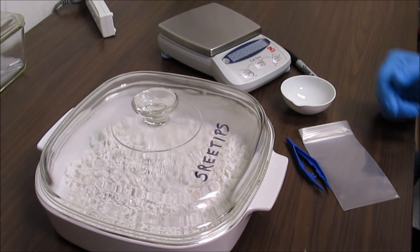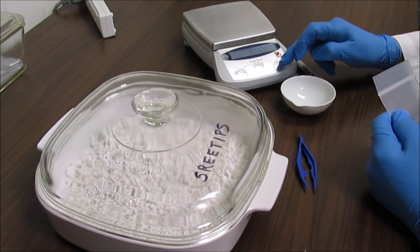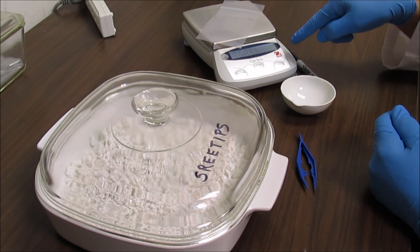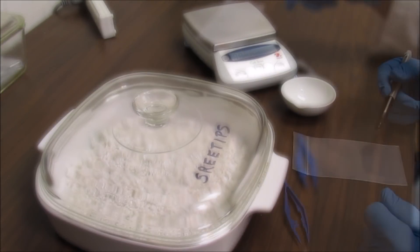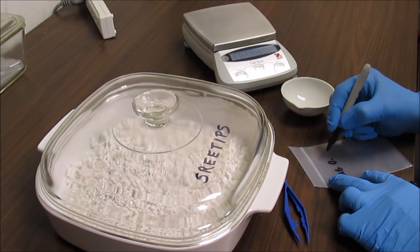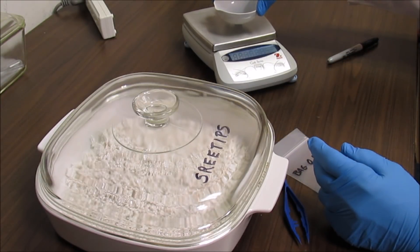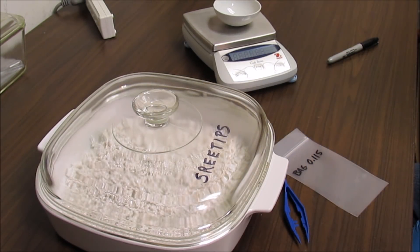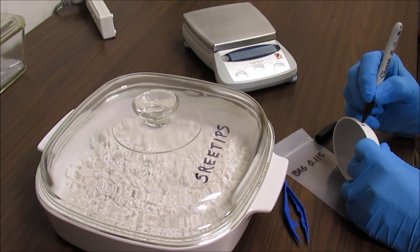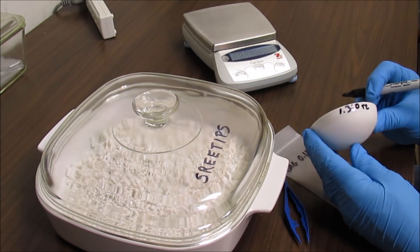The first thing I want to do is go ahead and get a weight on my bag. I always pre-weigh the bag, and the units I use are troy ounces. As you can see, the bag weighs 0.115 troy ounces. I'll write that weight right on the bag. Next I'm going to measure my dish — it's 1.310 troy ounces. I'll write that right on the side of the dish.